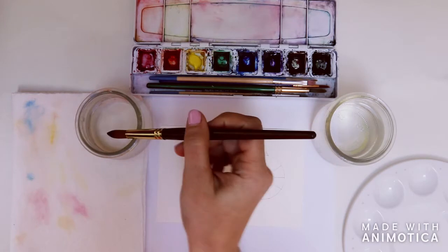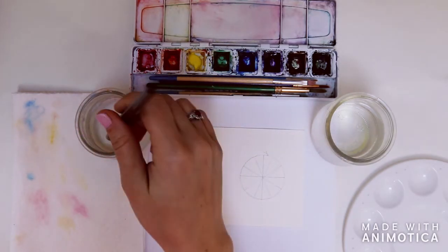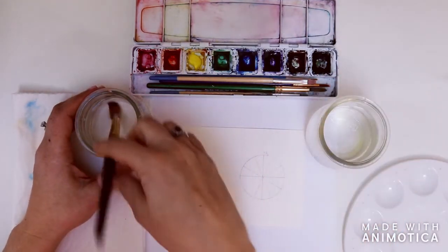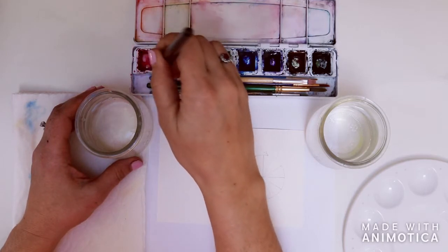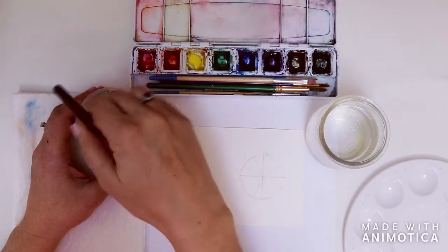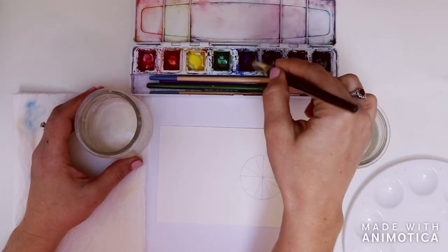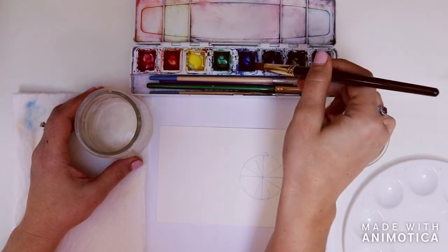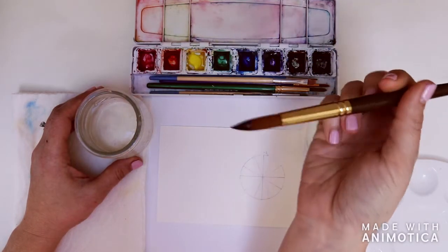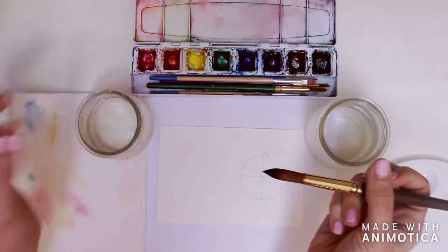Before we get started, dip your brush into the water — both jars are clean right now so it doesn't matter which one — and fill the little square of pigment with a nice amount of water. If the pigments are dry they aren't activated and they don't grab hold of the brush. When working with watercolor you want a fairly wet brush — not soggy, but filled with water.